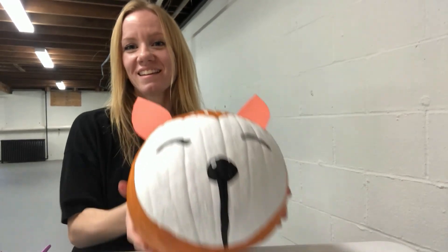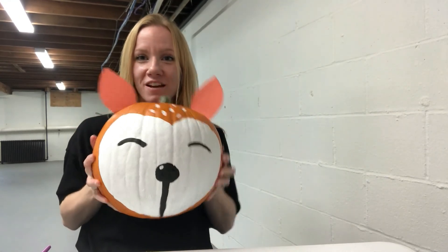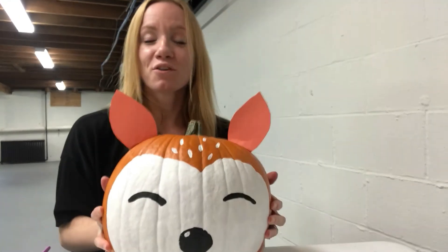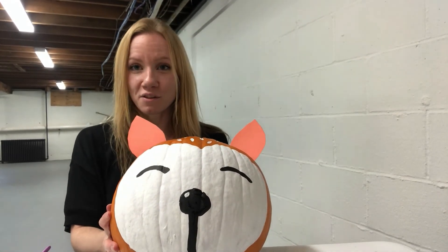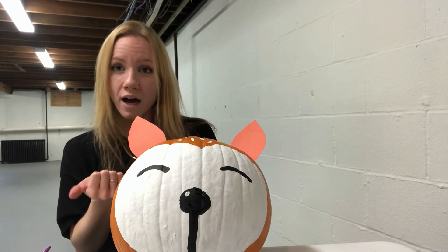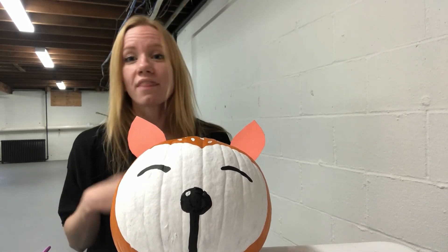You should be finished — you now have your own fox pumpkin! If you liked this program, look for our upcoming programs in the next newsletter. We have rock painting, a pumpkin turkey program, and ceramic painting coming up. Thank you so much for watching, I hope you enjoyed this — have a great rest of your day!